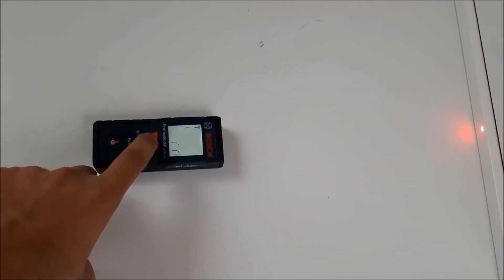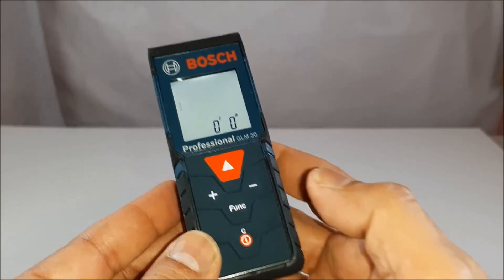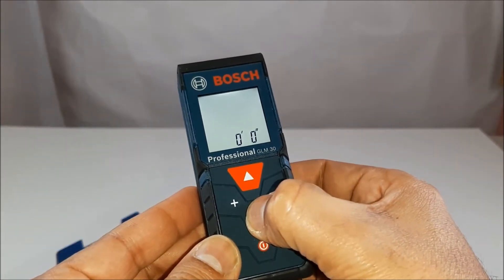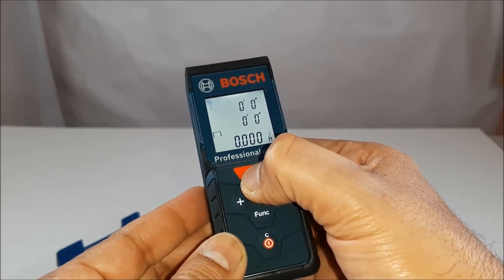The laser measure functions include area, distance, length, volume, continuous measure, and addition and subtraction. The shape of the laser measurement tool is just perfect for a pocket size.